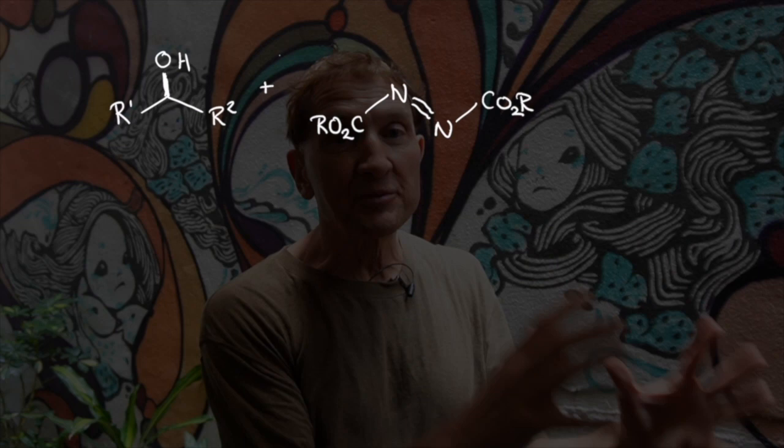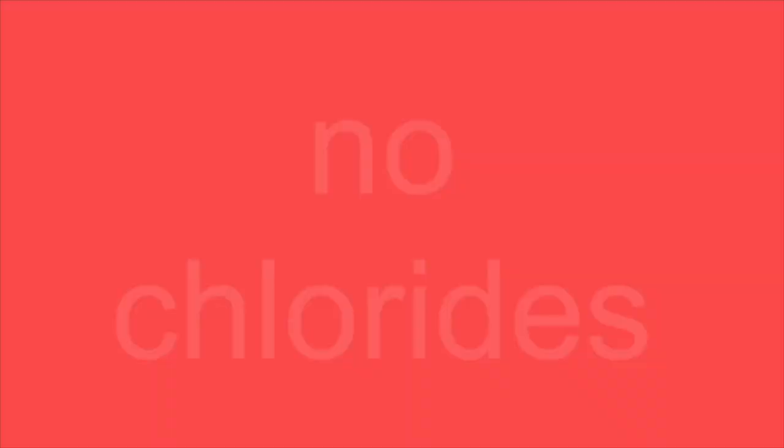The Mitsunobu reaction is special because you can take an alcohol to a nucleophilic substitution product directly with no intermediate step. No chlorylates, no mesylates, no tosylates, no triflates. Directly from the alcohol to the nucleophilic substitution product.